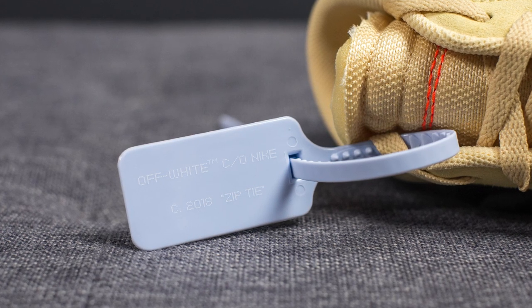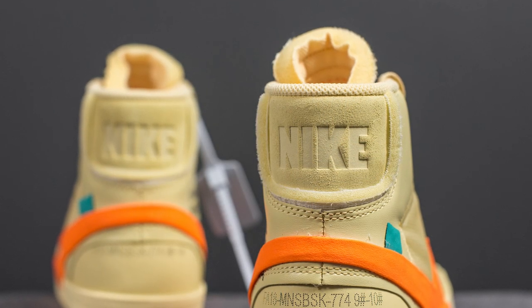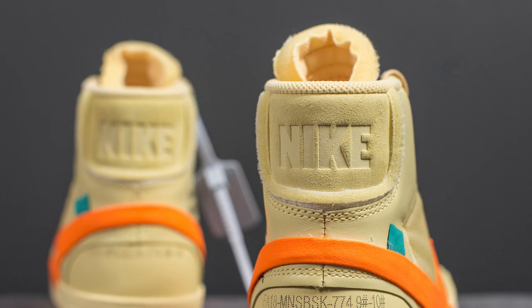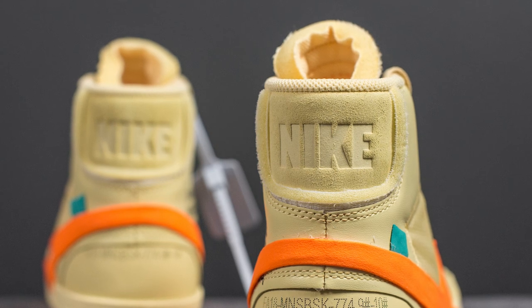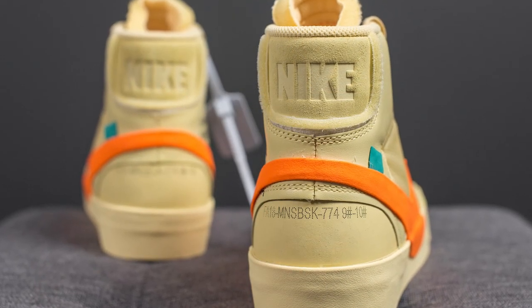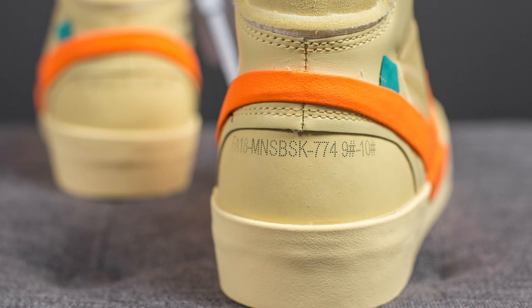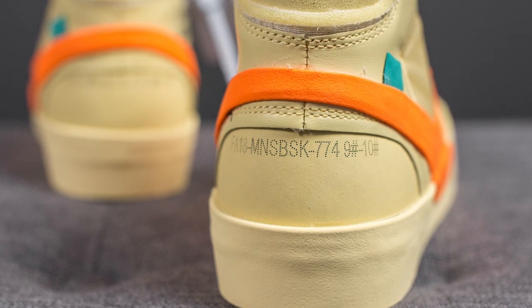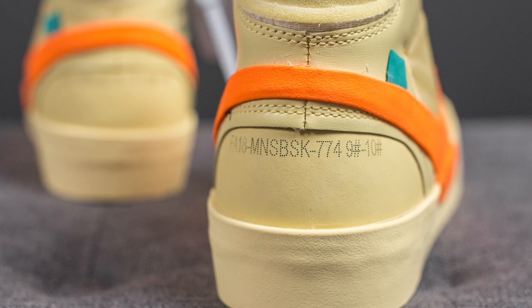Moving to the back of the shoe, at the very top we have the word 'Nike' debossed into suede. Outlining this rectangle piece of suede is unfinished foam, similar to the foam found on the tongue. The bright orange swooshes connect to one another, and underneath there's a material with a fibery plastic feel, with a serial number and sizing information printed on top.